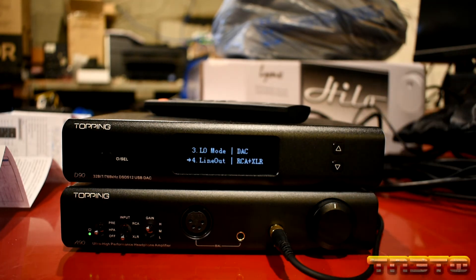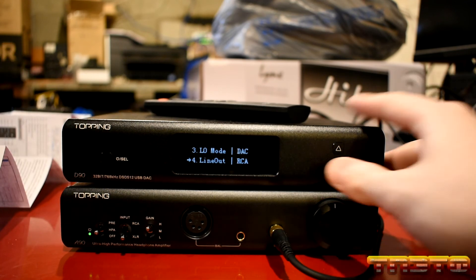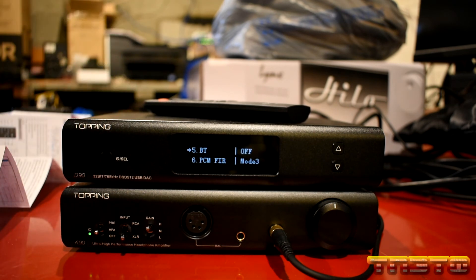Next you have the line out mode — output selection. You can change this without having to go into this specialized menu every time. So if you're switching between your headphone amp and your regular amplifier, you don't have to come into the special menu for that. I recommend keeping this set to whatever is your primary device, so I'm going to change it to RCA. If you don't use Bluetooth at all, you're going to turn the Bluetooth receiver off.